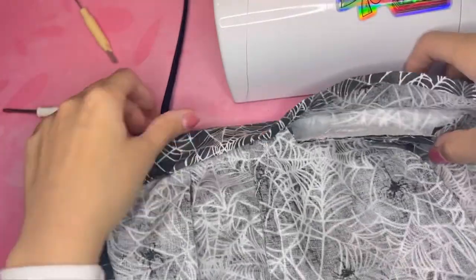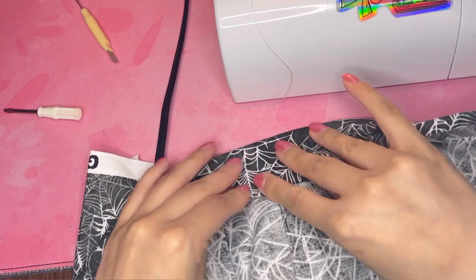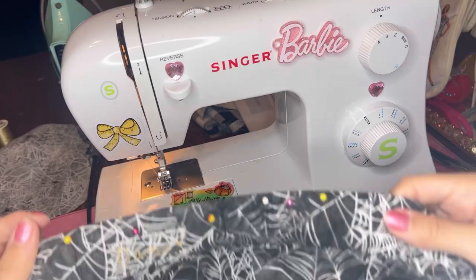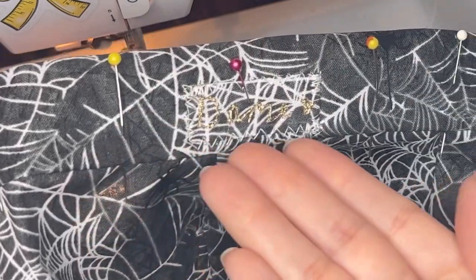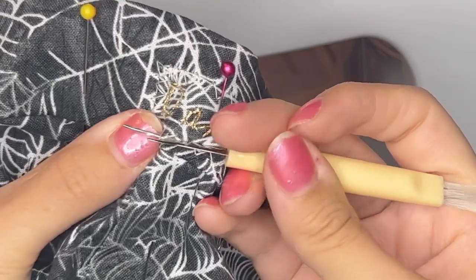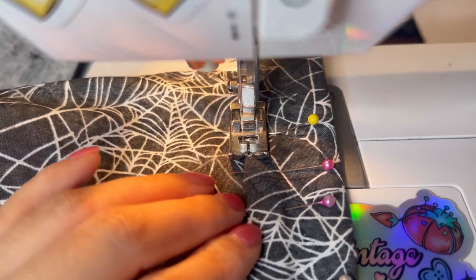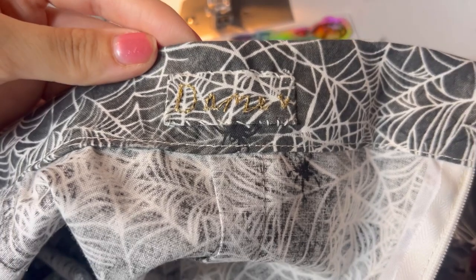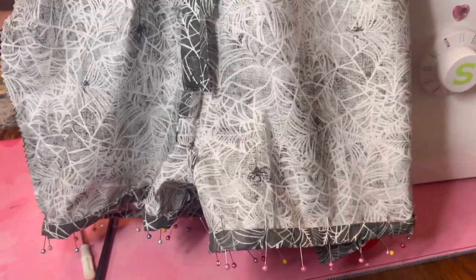I sewed the waistband to the top of the shorts and I'm folding down the inner waistband so I can pin it and top stitch it down on the machine. Can you see where I messed up? The label is on the outside — my brain just went in the trash. I had to remove it with my seam ripper and put it on the correct side, which is the inside of the shorts. I'm top stitching down the waistband and the label is now in its correct spot. Last thing to do was hem the shorts.